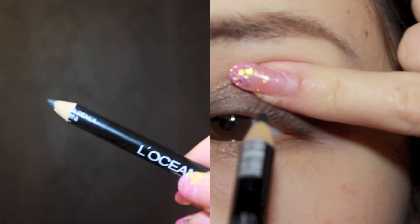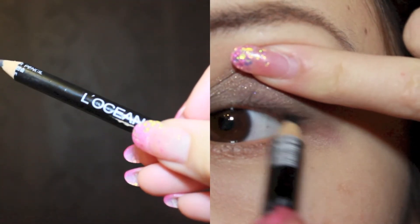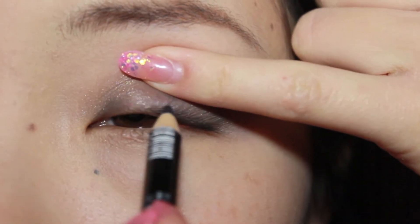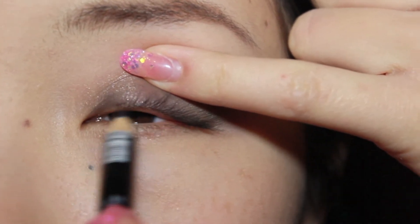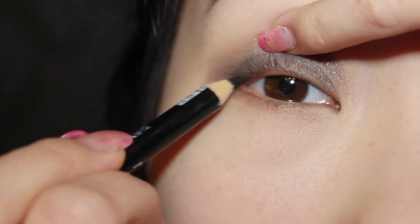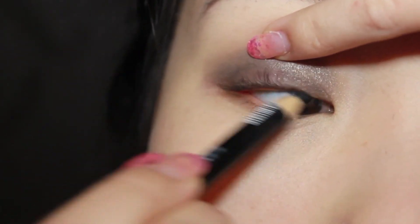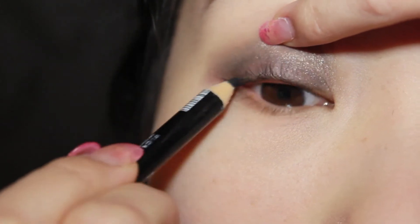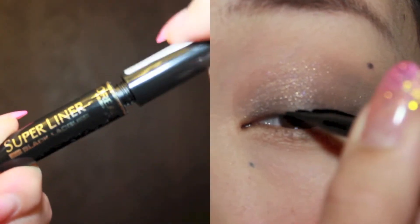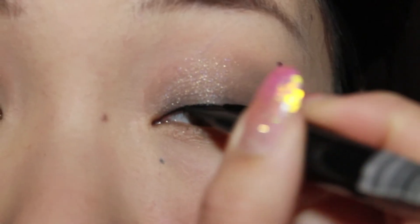Although it doesn't look like Fiona is wearing any eyeliner on her lash line, to make this look more wearable, I'm going to tightline my eyes with a black pencil liner. Now using a liquid liner — I'm using Maybelline's Super Liner — I'm going to line my eyes following the natural shape of my eyes, just like Fiona's in her video.